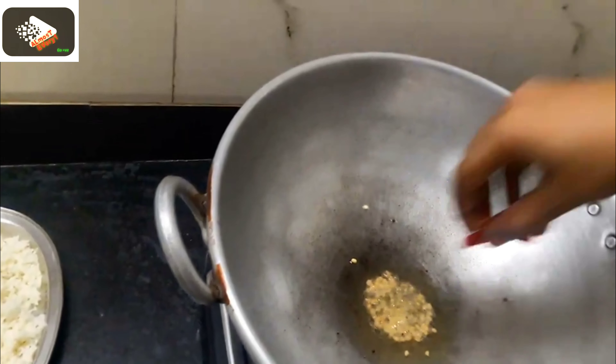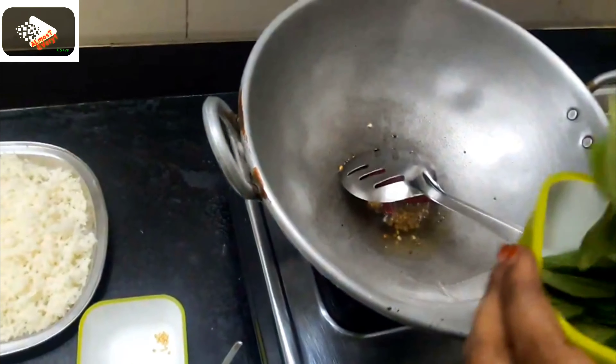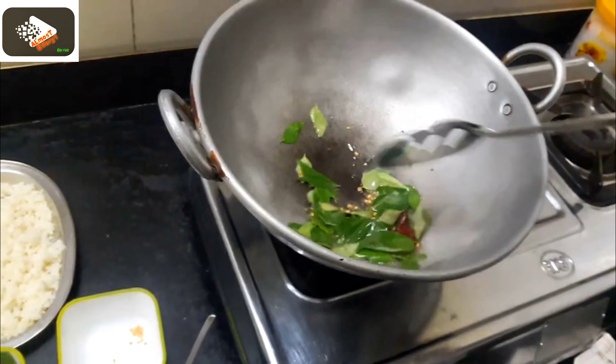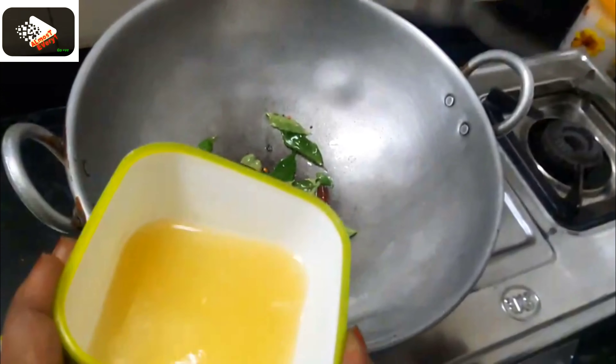Now we'll add the konjuma to the water. The konjuma will be blacked in the water. We'll make it very easy.